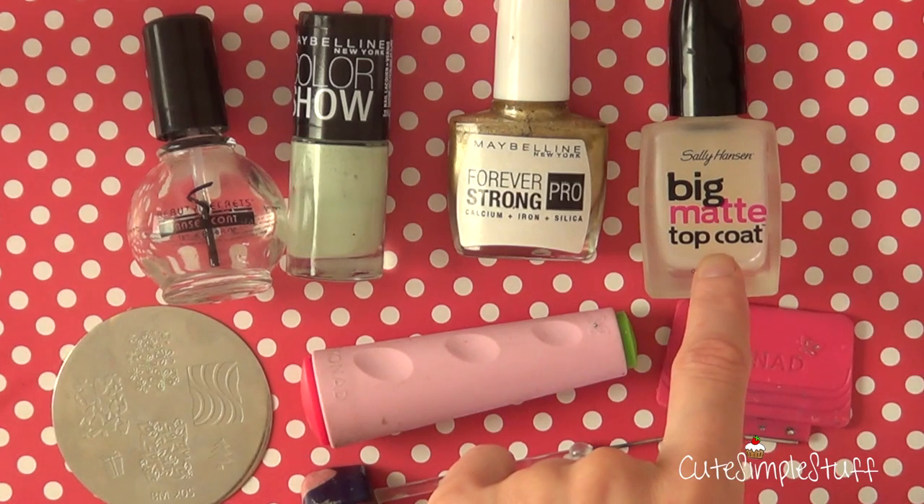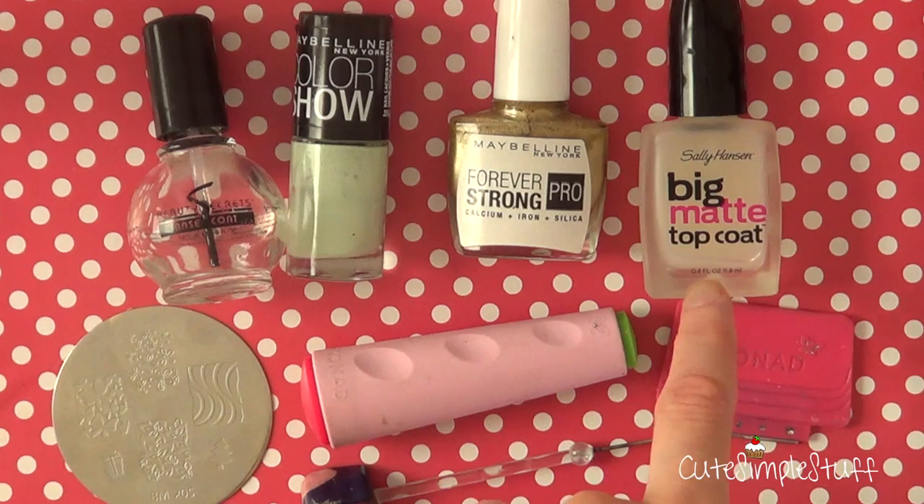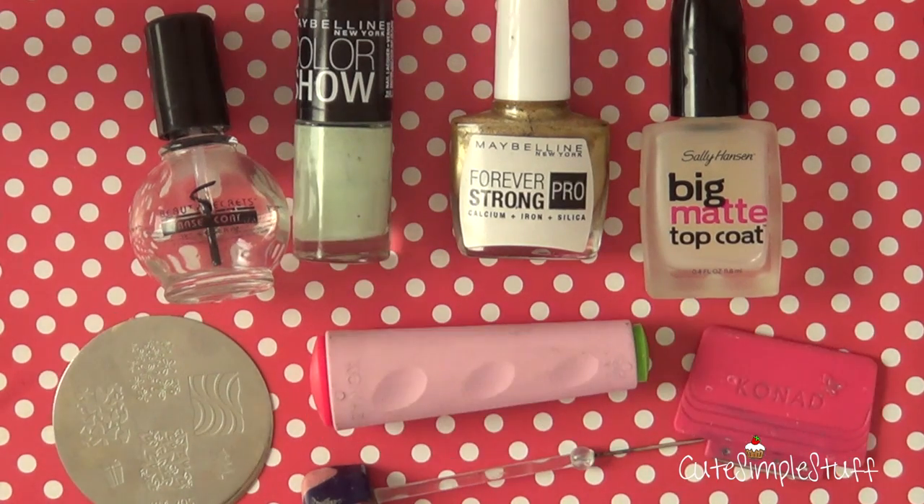Then I'm going to be using my top coat, but in this case I'm going to be using my matte top coat, and this is by Sally Hansen and it's called Big Matte Top Coat. And as far as for the art part of this nail art, I'm going to be using a stamping system.